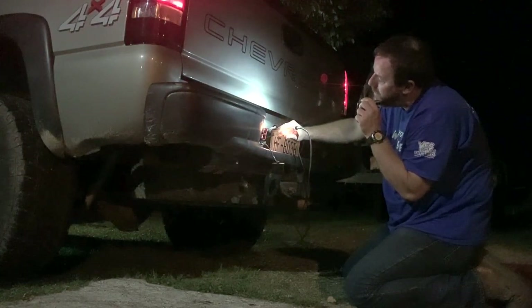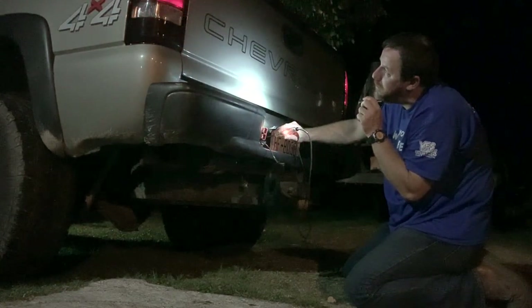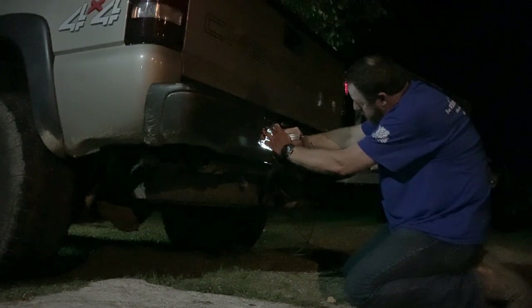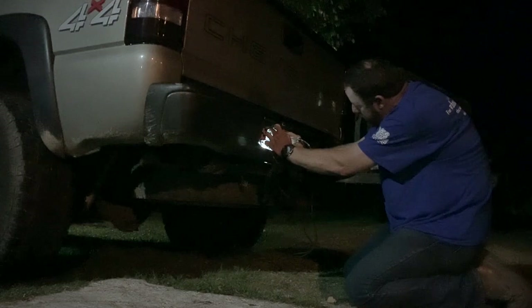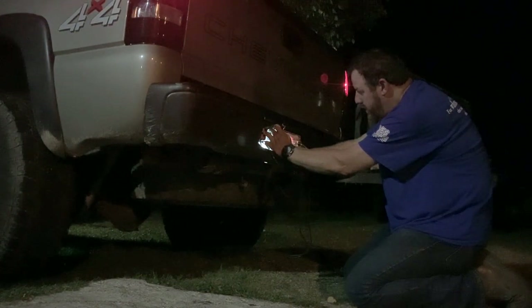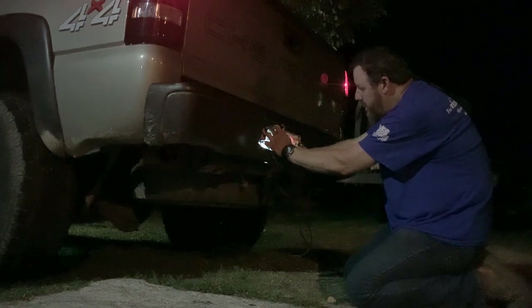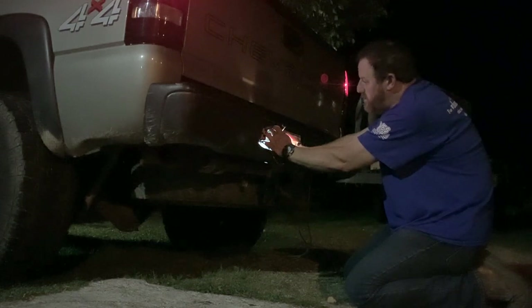Turn your headlights on. Turn your flashers off. Hit your brakes again. Let off your brakes. Do it again. Now don't do your brakes — just do the switch on the brake actuator.